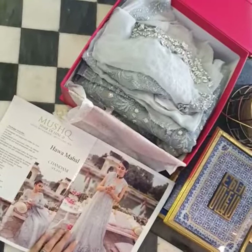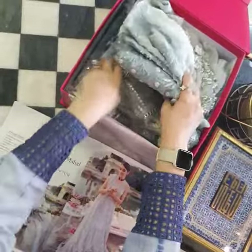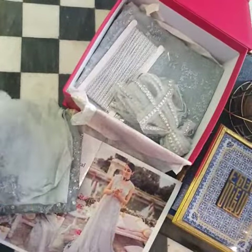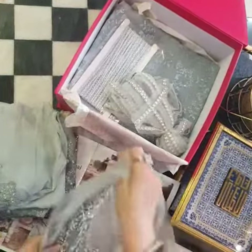I will unbox the other design of Hawa Mahal which is Chani. It is in aqua hills and we are going to unbox it — so excited, let's see, okay check it out!